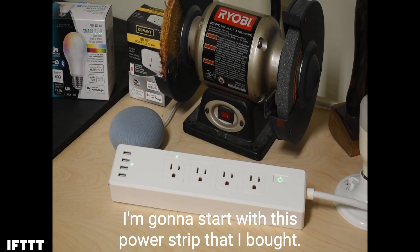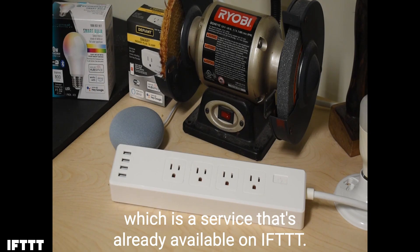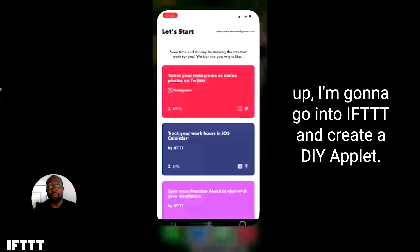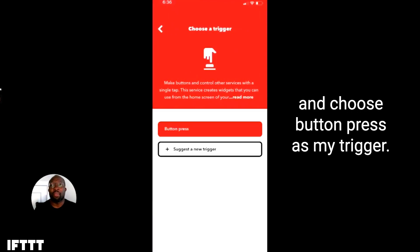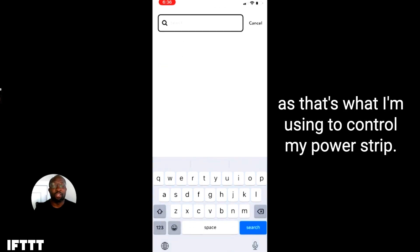So let's see how we set this up. I'm going to start with this power strip that I bought. Now these smart power strips are just like smart plugs, but you can control each plug on the strip individually. And best of all, they're compatible with Smart Life, which is a service that's already available on IFTTT. I'll be configuring my IFTTT applet with my iPhone today. To set this up, I'm going to go into IFTTT and create a DIY applet. I'm going to select the button widget as my trigger service and choose button press as my trigger. Next, I'm going to choose Smart Life from the service selection, as that's what I'm using to control my power strip.